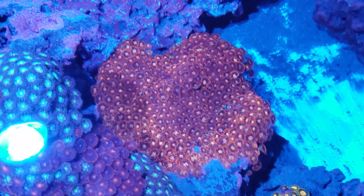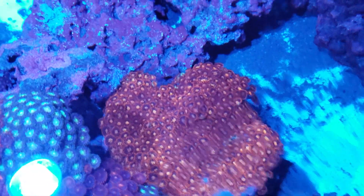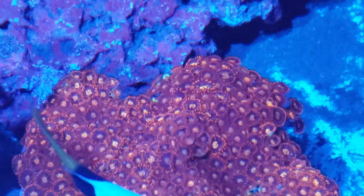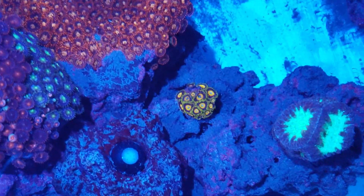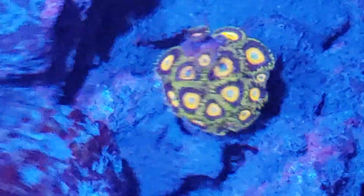I'm trying to get the shimmer from the light out of the shot so you guys can see the growth in the zoas. That's turning into a pretty big colony from one little frag — I think it had like five or seven polyps — and within about a year they've been covering the rocks. This one is a slow grower, doesn't grow that fast.